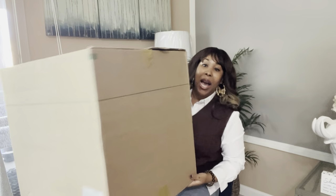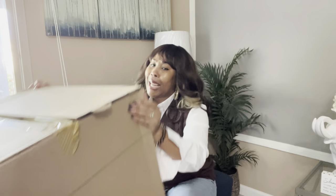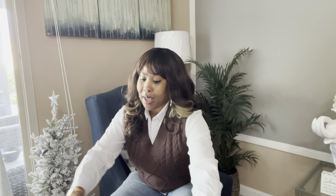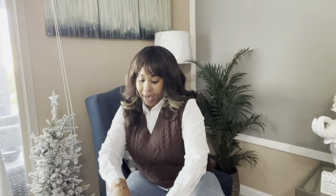So I showed you guys in the short that I did a few days ago — this box arrived to my door. Yes, it's a big box, but it only has one item in here. I'm not sure why they packed the box so big, but this is an item that I purchased from the outlet side. And I can't wait to show you.